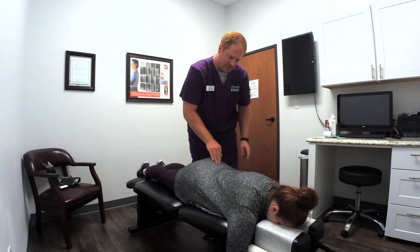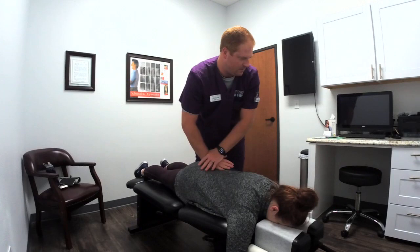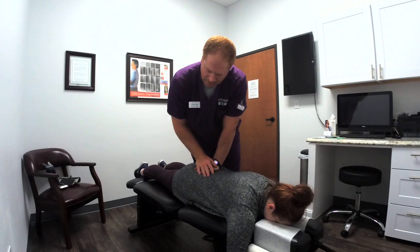You have dance class here in a little bit, huh? I do, yeah. You want to show me a couple moves? I wouldn't be able to repeat them, but... yeah, this is unlocking a lot better here.